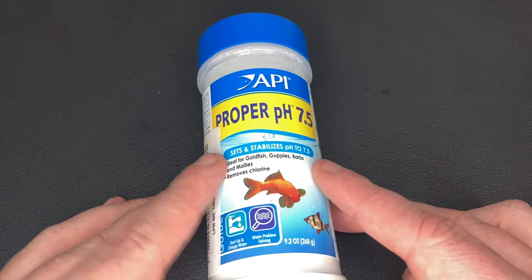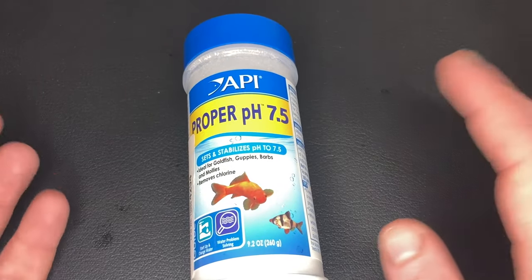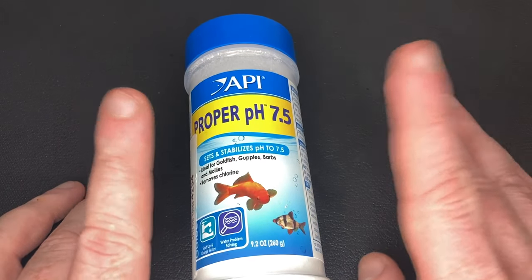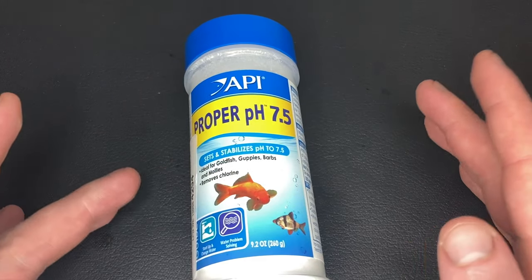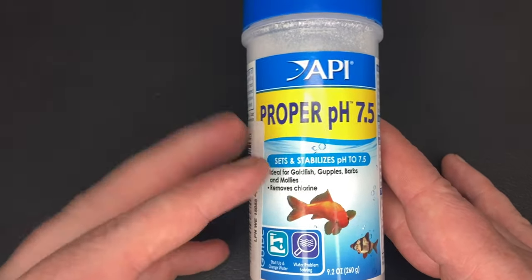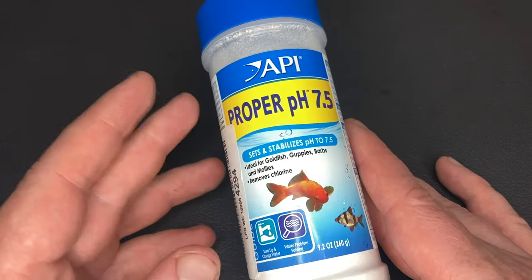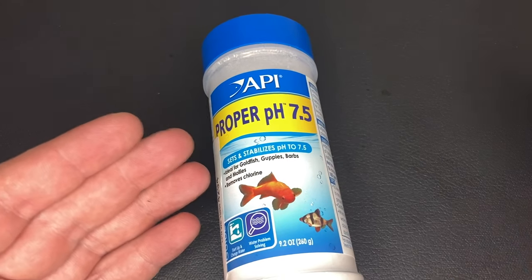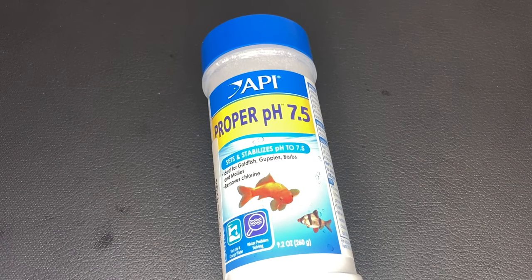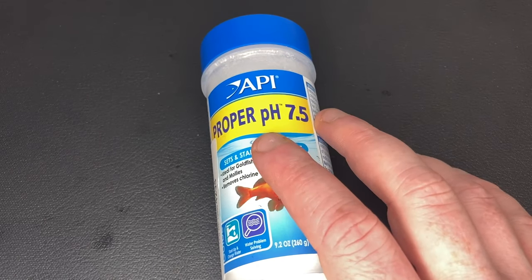Next is API Proper pH — there are a few different versions that set your tank to different pH levels. I got the 7.5 one for my guppy tank, but the problem is it's not recommended for tanks with live plants, which my tank has. It even says so on the instructions, but I didn't read them — user error again. I think this is partially why the algae is so bad in that tank. It clearly says not to use it in planted tanks on the product and on the Amazon page. I switched over to API pH Up, which is the opposite and can be used in a planted tank, so I'm now using that in my guppy tank to help get the algae under control.